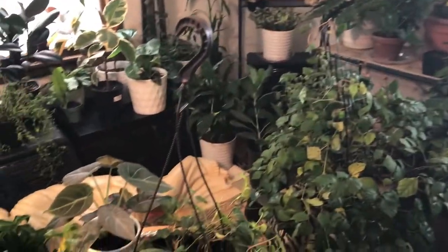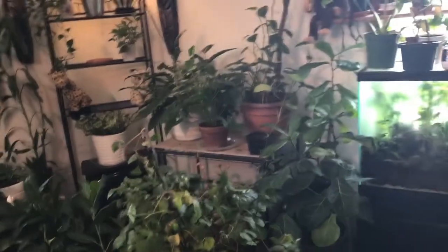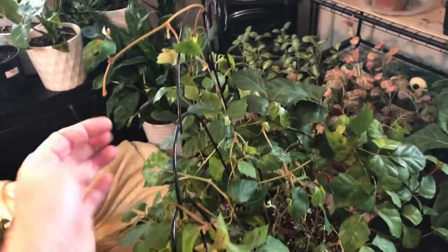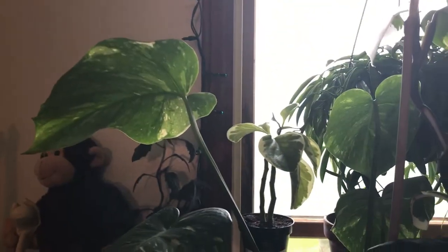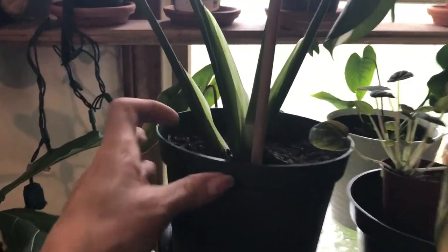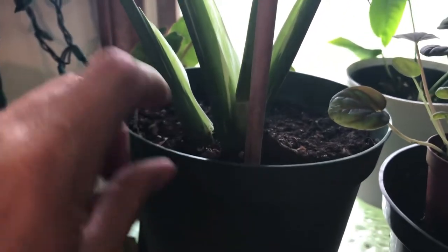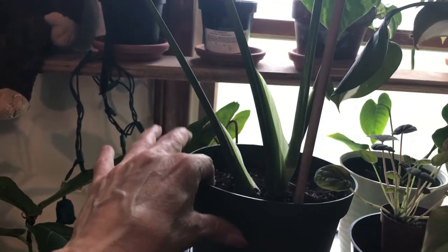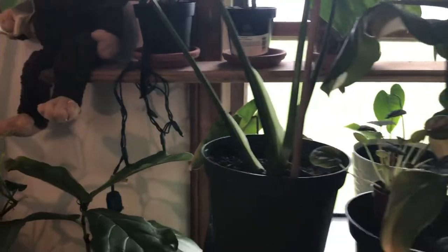Okay guys, now we're back in this mess. This is a cissus — when I transplanted her she is not happy, as you can tell. She's still growing though, so hoping for the best. But over here is my Thai constellation — I just recently repotted it. It had this huge aerial root that came out and then just shot right down into the dirt, so I figured it was time to repot. I'm glad I did because she was starting to get root bound.